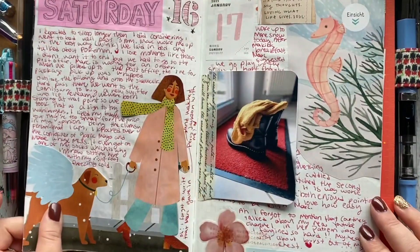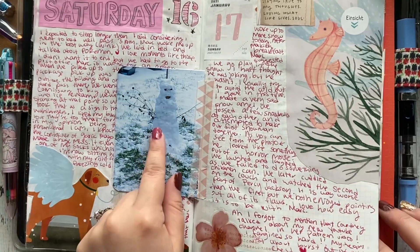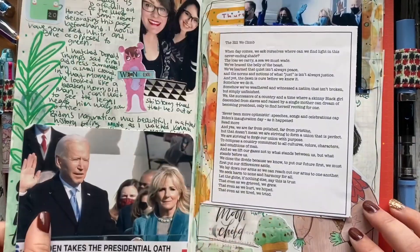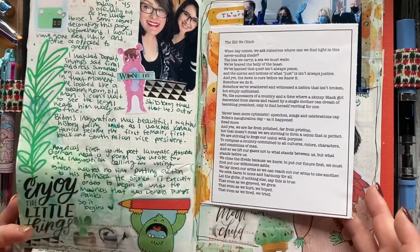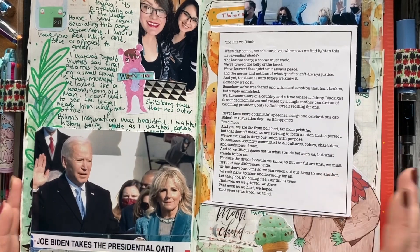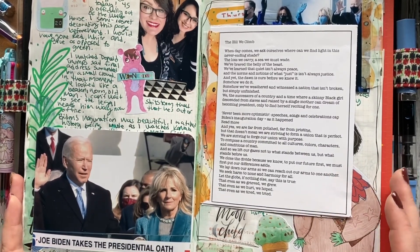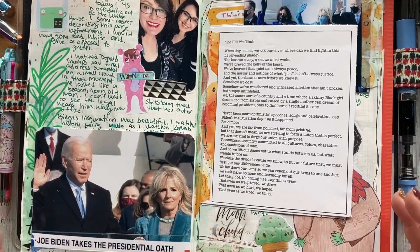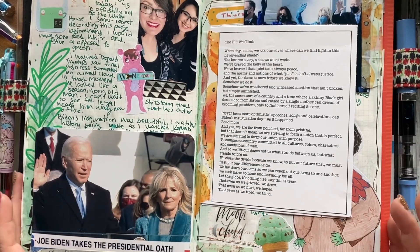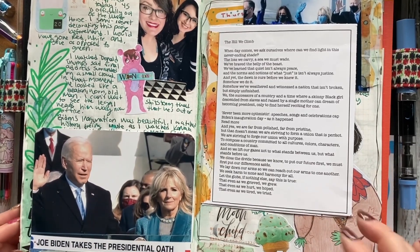I find that pre-decorating the pages really helps me journal, because there are just some days that I don't feel the urge to decorate. So having something already on the page really helps me write. As you can see, I've consistently written every day so far this year, and that's been a big factor for me.